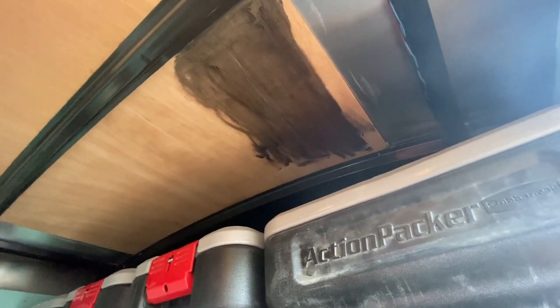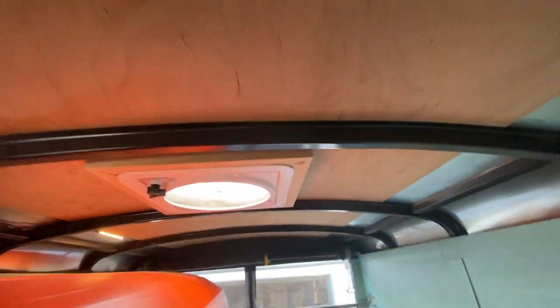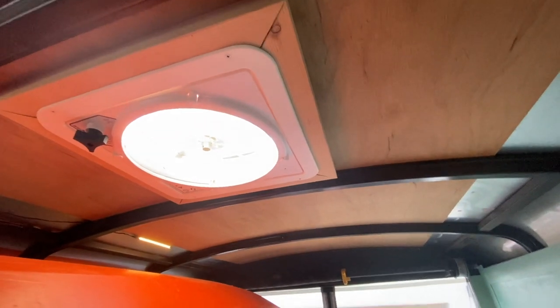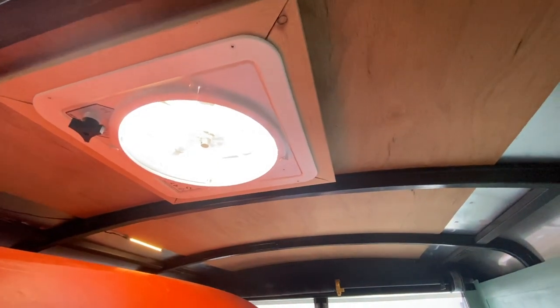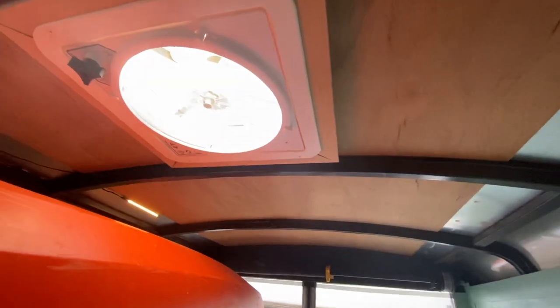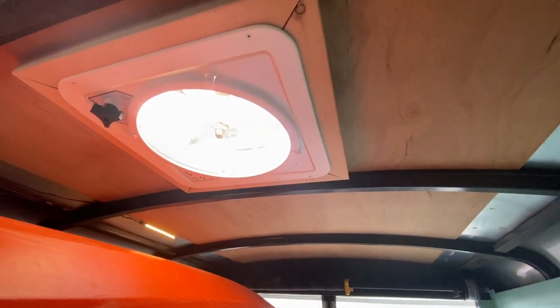I started staining the ceiling and really didn't like how it turned out at all. Probably a good thing since dark colors in a small space are not so great, so hopefully we'll paint that white this year. A big addition last year was putting in a powered fan — a vent portal with an adjustable fan that goes both directions and has variable speeds.